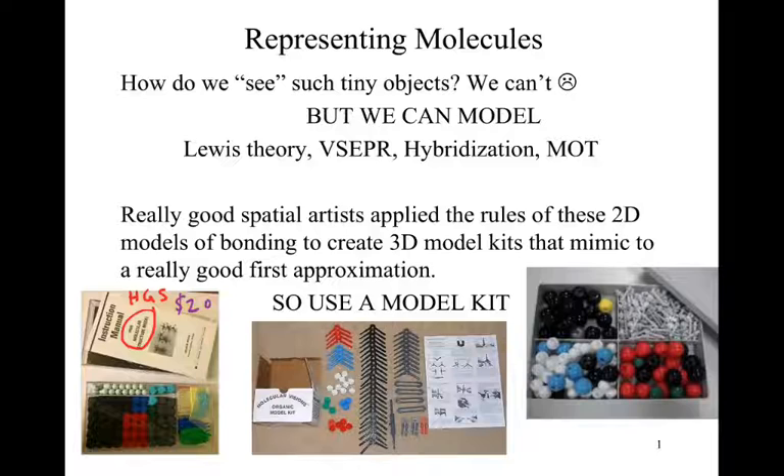Then there's the Darling model kit. If you Google these, you should be able to find them. The Darling model kit is typically the one I recommend because I am that cheap — its cheapest kit is $14.75. The issue is it's not quite as durable, but it still does everything you'd need. It's also significantly larger than the HGS kit, which is relatively tiny and can be difficult to manipulate.